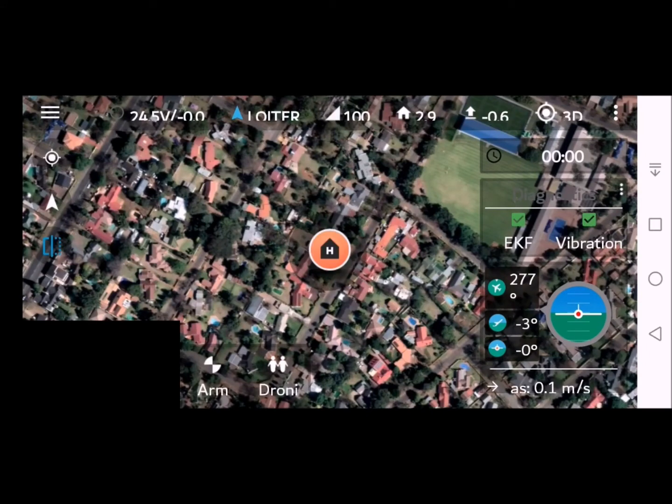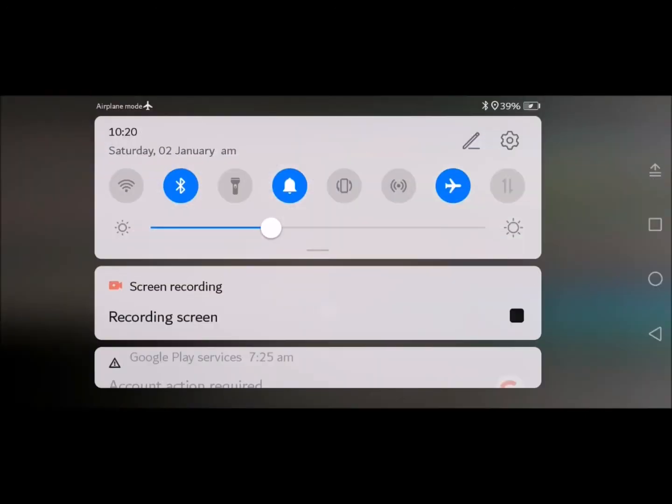You should now be connected — GPS 3D lock. You should now have a stable connection that you can use going forward. If necessary, you can expand the maps by disabling airplane mode.